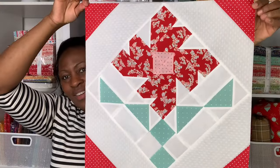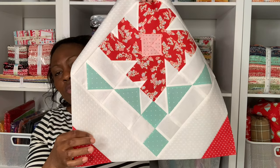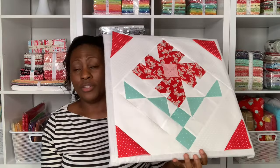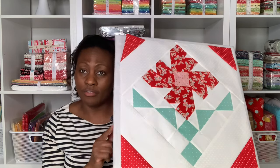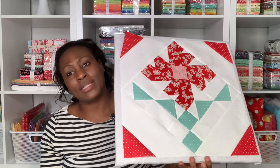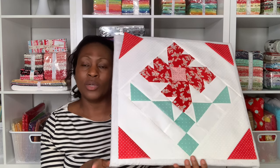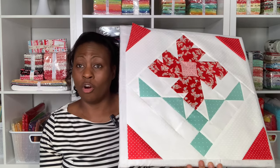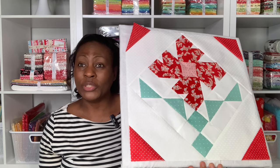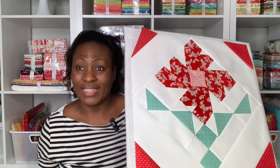Here is our block all completed. The outer triangles were the squares we cut diagonally, and the red is the sew-and-flip on all four corners. I'm quite pleased with how the finishing looks. We're going to make this finishing treatment identical on all 12 blocks. The next thing I'm going to do is take this to the design board and put it with the rest of the 12 blocks so I can show you what all 12 look together as a quilt.